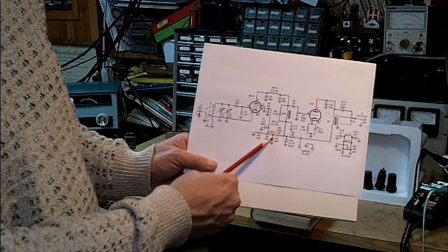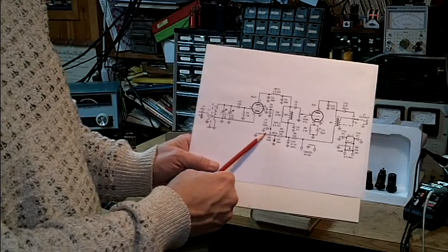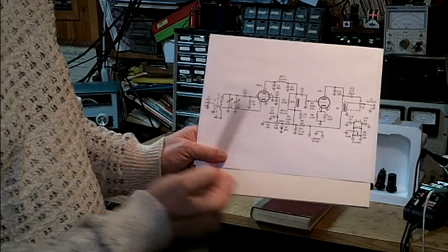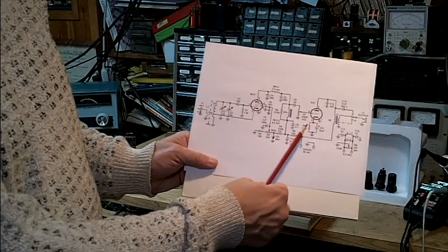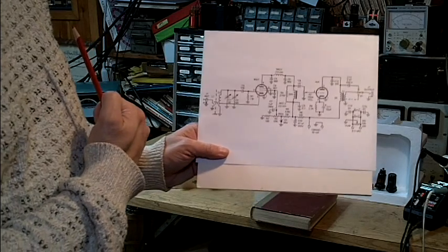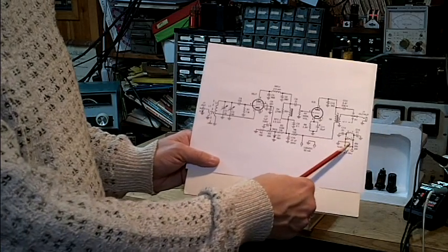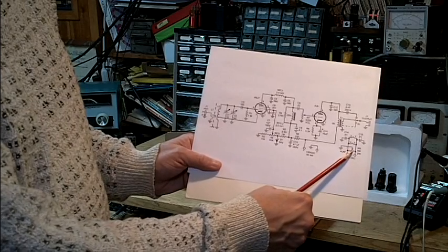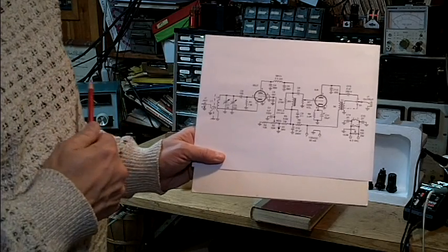Also notice we have a regulator zener that regulates the voltage to 56 volts before going into the regeneration control, which helps with the stability of the set. There is bias provided by a cathode resistor and capacitor on the audio stage, putting it into Class A for low-distortion audio. The filament is AC, but we have a low-value potentiometer across the AC that is grounded — that's a hum pot — which allows us to null out the hum.